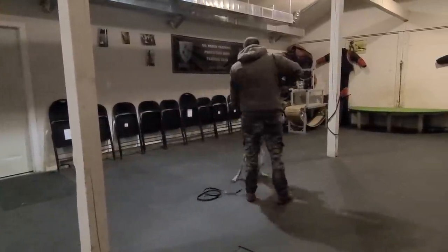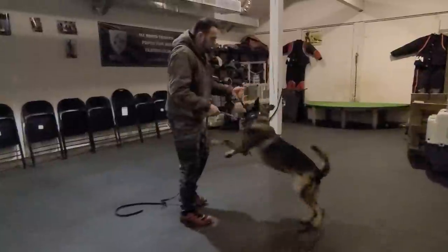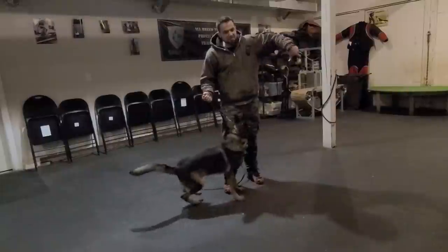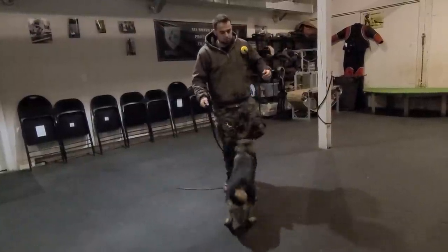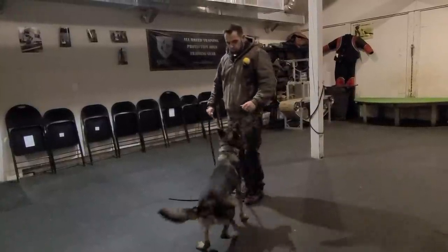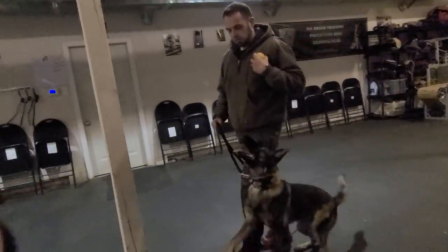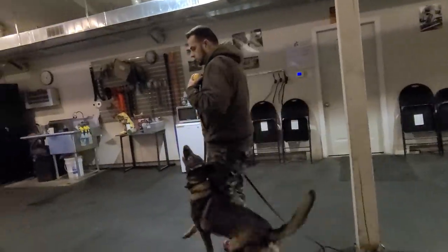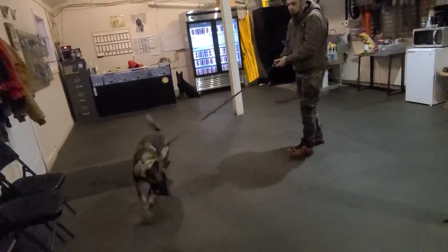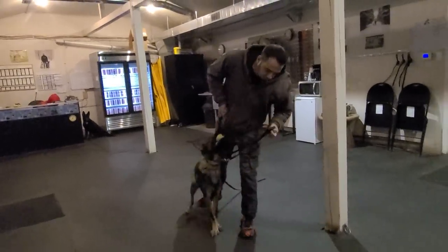You'll notice sometimes I don't ask for anything — I just reward him. I like that dirty front for now; I'll clean that up later. It's all about building the right energy, not asking for too much right away.